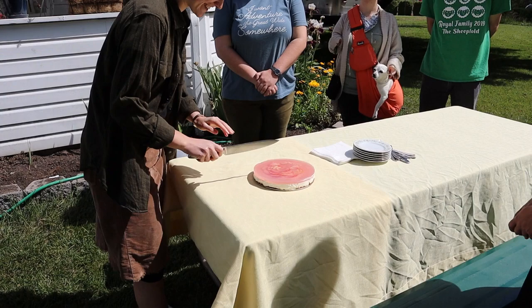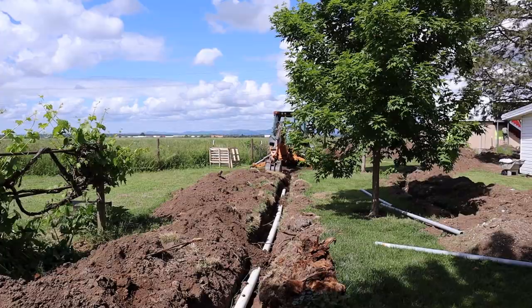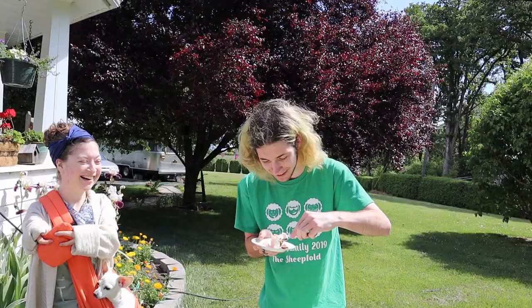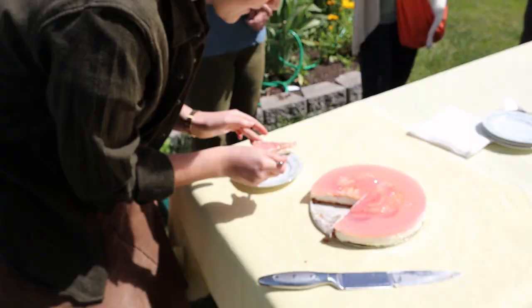Jenny, do you want to cut some? I would love to cut some. Oh, it's harder than I anticipated. It's good! I like it! The cheesecake stuff is really good; the jello stuff on top has no flavor. The texture is very odd — it's kind of crunchy. The texture of a really firm canned fruit, the jello stuff.